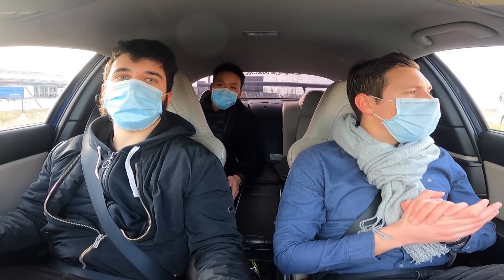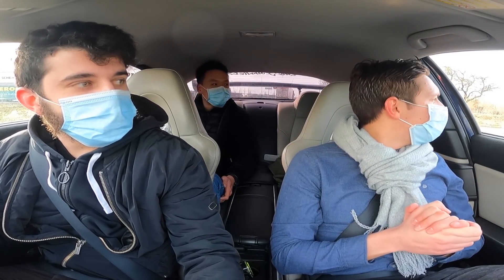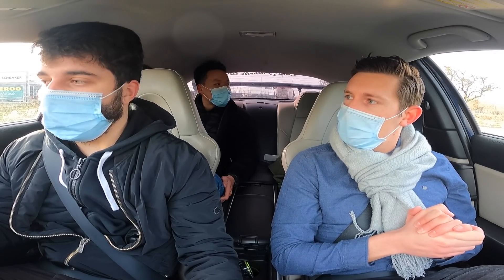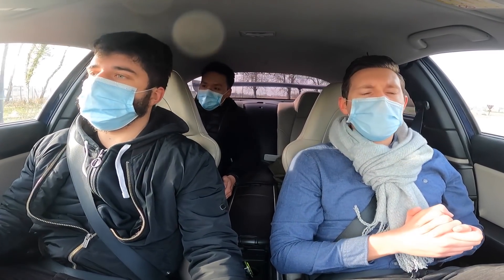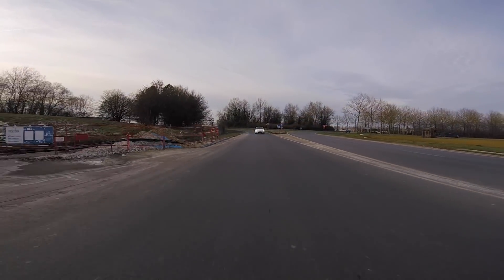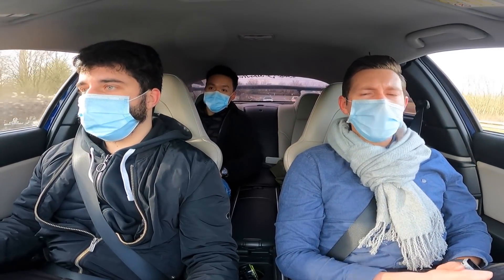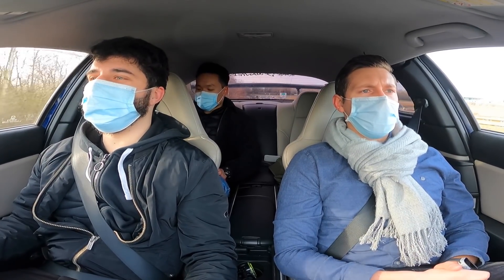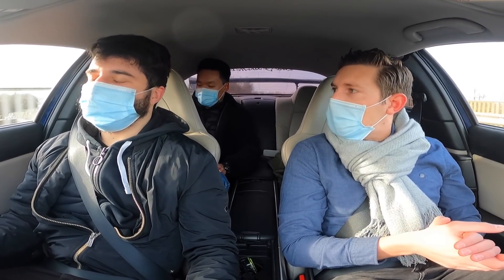Mathias, tout à l'heure tu évoquais un sujet problématique sur cette RX-8 : la consommation d'essence. Tu tournes à plus de 20 litres ? Ouais. D'origine, je tournais à 18-19 litres en moyenne avec les pieds lourds. En tapant dedans, on monte facilement au-dessus de 20 litres aux 100 en essence. Et là avec le concours en éthanol, je tourne à 25 litres en moyenne. C'est une consommation limite de V8, sans la puissance ni le couple du V8. Mais c'est un rotatif, c'est à part.